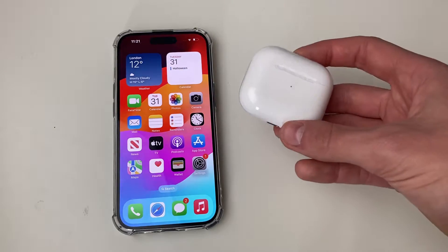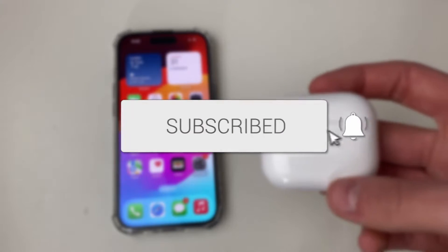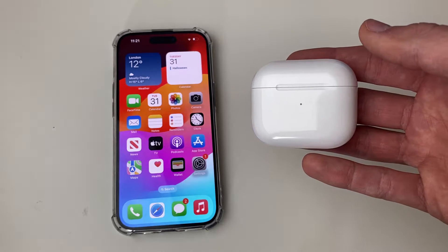We'll guide you through how to reset a pair of AirPods so they can't be tracked. If you find this guide useful, please consider subscribing and liking the video.